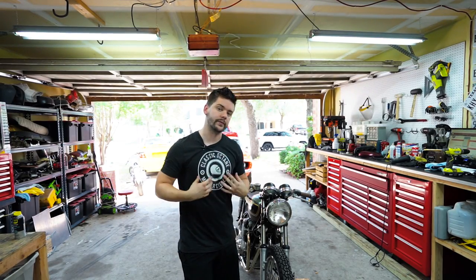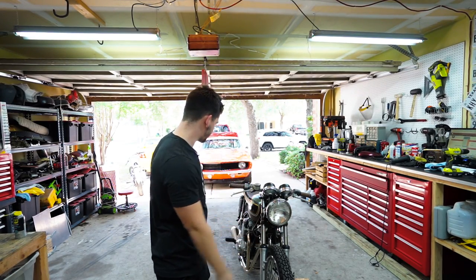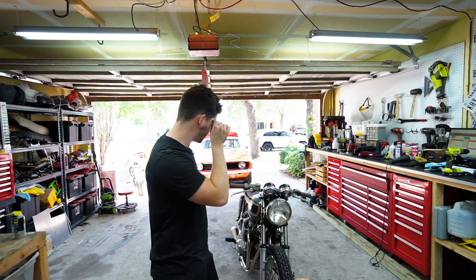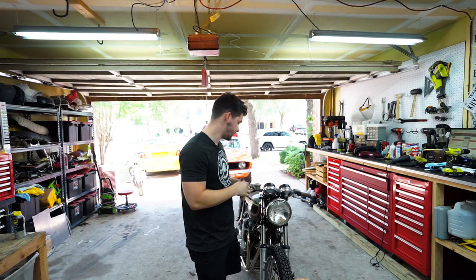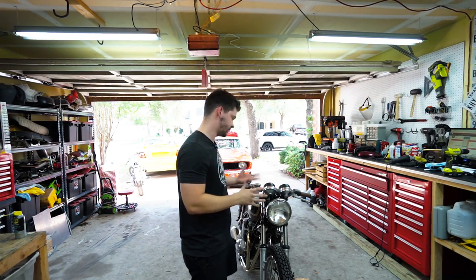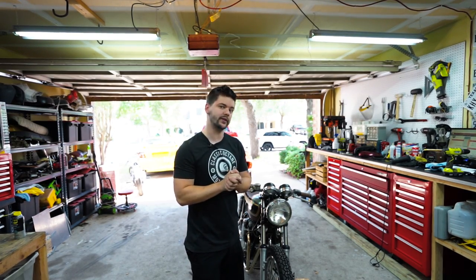What's up guys, welcome back to Classic Octane, I am Taylor. Today we are back to the Barn to Brat project. This bike is actually just about done, so today's going to be the last final tweaks. I'll show you what tires we went with and then turn signals, and we'll give the whole bike a once over, but we're really, really close to being done.